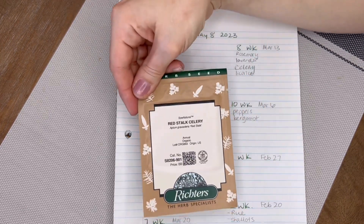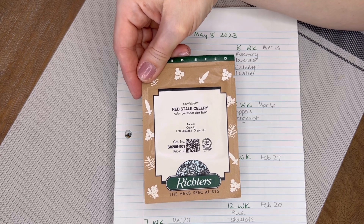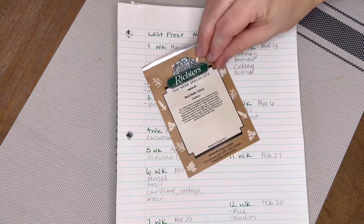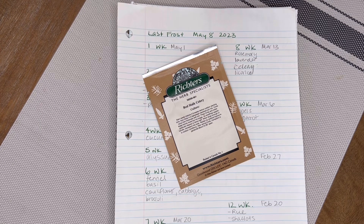This is a new one I haven't tried before — an heirloom variety of celery. Celery usually needs to be started four to eight weeks before. I like to do the later time rather than the earlier time. With celery, unlike tomatoes where you want them all ready at once, we're a small family and we probably can't eat that many heads of celery at one time.